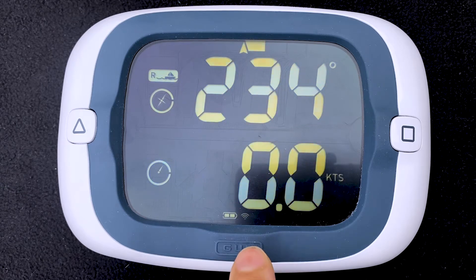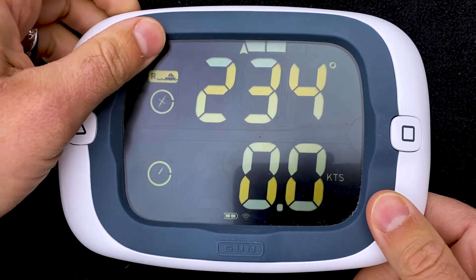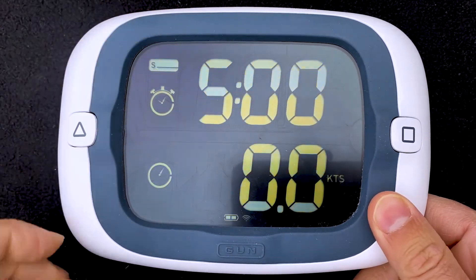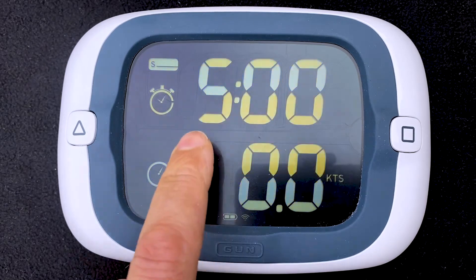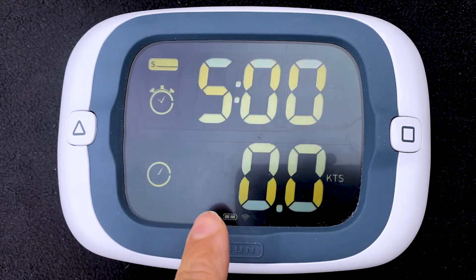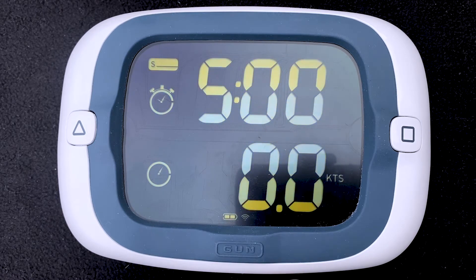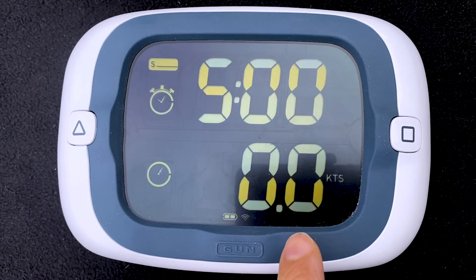We're outside. The ProStart has a GPS signal and we'll switch to start mode from race mode. Here you'll see a countdown timer on top and speed over ground at the bottom. In factory default settings, the bottom line shows distance to line in meters, but with distance to line and pinging turned off, the bottom line is speed over ground.